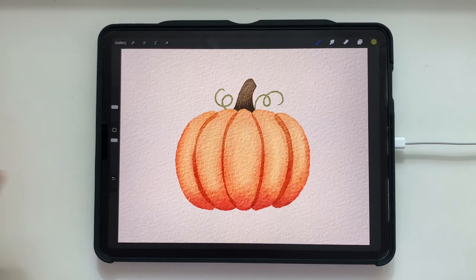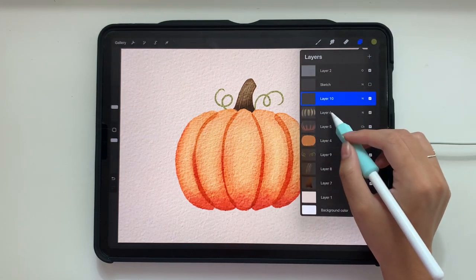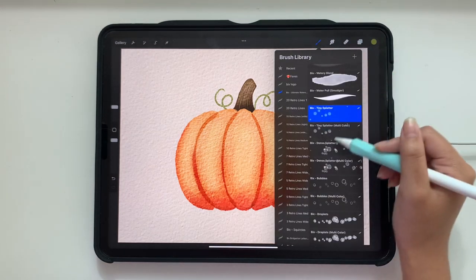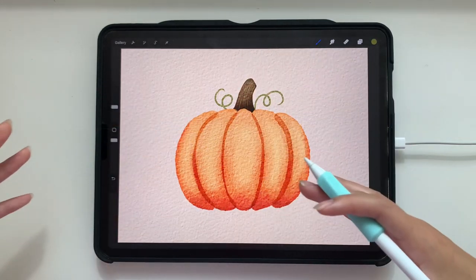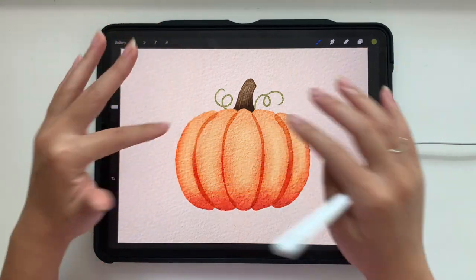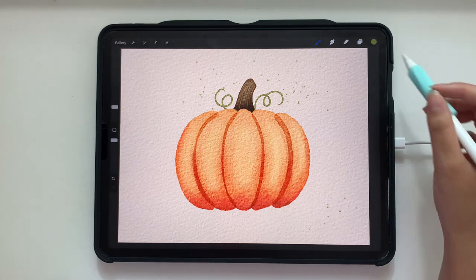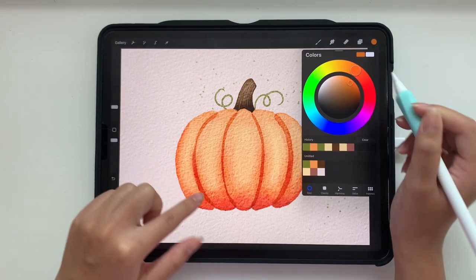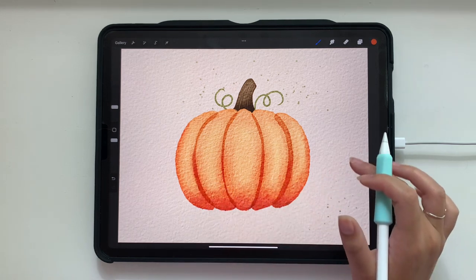The last thing we're going to do is add some watercolor splatters just to make it feel a little bit more realistic and watercolor-y. To do that, we're going to add a layer above our pumpkin highlights but below the sketch layer, which is turned off. I'm going to use the tiny splatter brush at 15%. I'm going to try to keep the splatter color close to the object it's near — so green splatters near the green stems, and for the orange I might go a little deeper with the orange color.